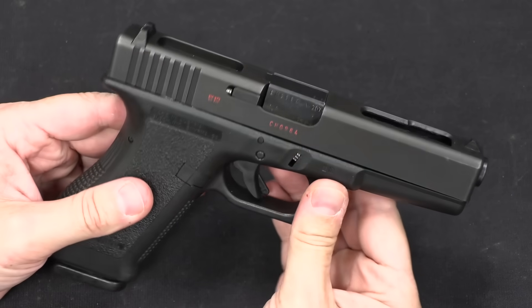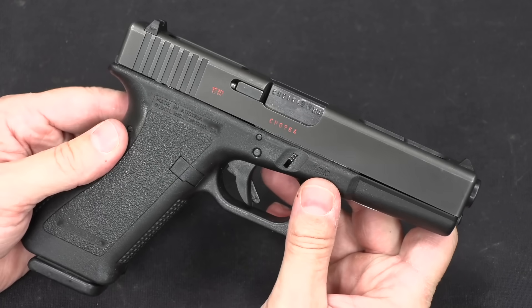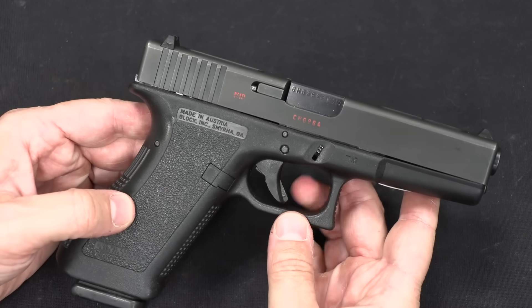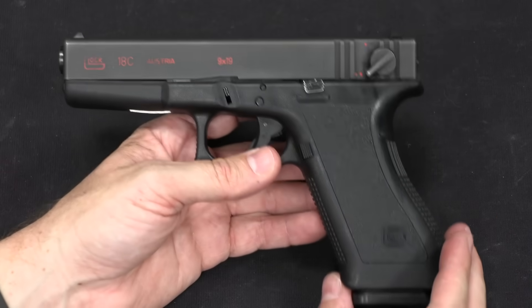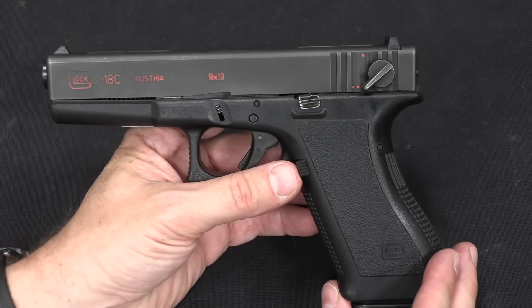The Glock 18C, or compensated, was released in 1996 in response to requests to make the 18 a bit more controllable. These things shoot at, depending on ammo, 1,100 or 1,200 rounds a minute. They are quite light and are remarkably difficult guns to shoot effectively in full-auto. And for that reason they've never been hugely popular.